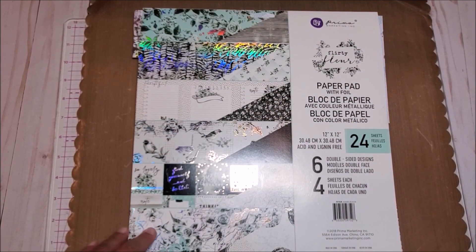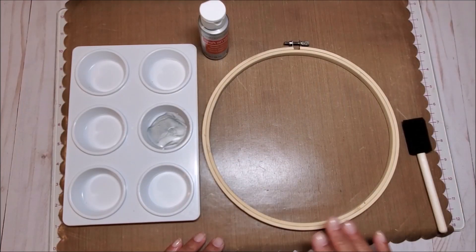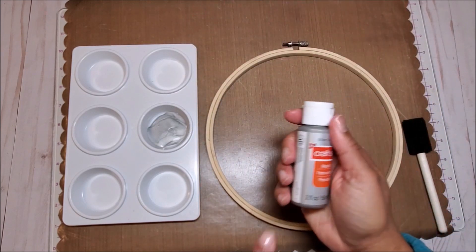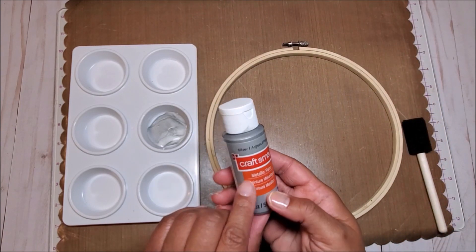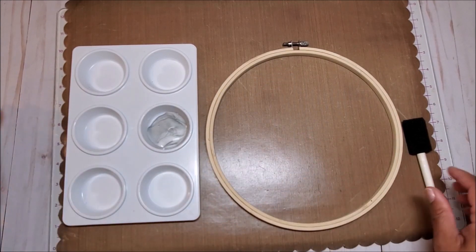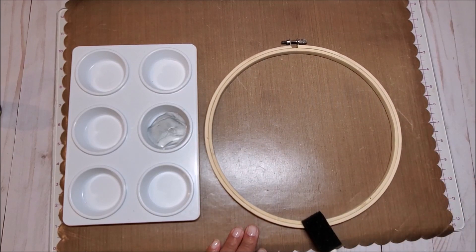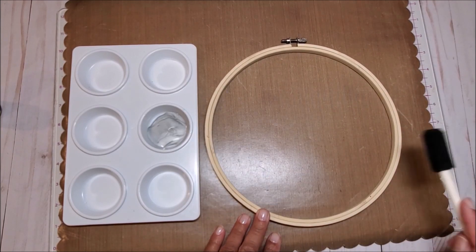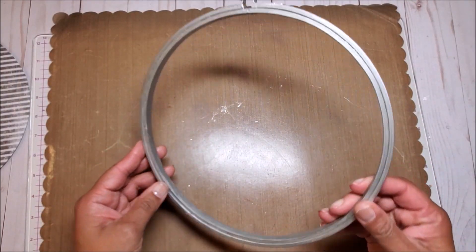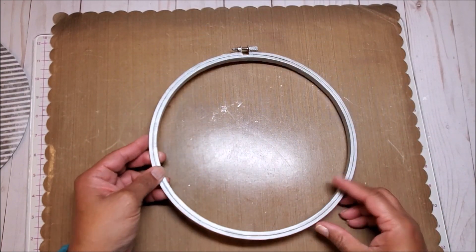The paper collection I'm going to be using is by Prima Marketing, called Flirty Fleur. The first thing we need to do is prep our embroidery hoop. I'm going to paint it with a metallic paint in silver — this is by Craftsmart, purchased at Michaels. I want to put a nice even coat around the perimeter as well as the insides, and I'll probably need to do two coats. I've painted my embroidery hoop and, as you can see, it's got this nice metallic silver sheen to it.